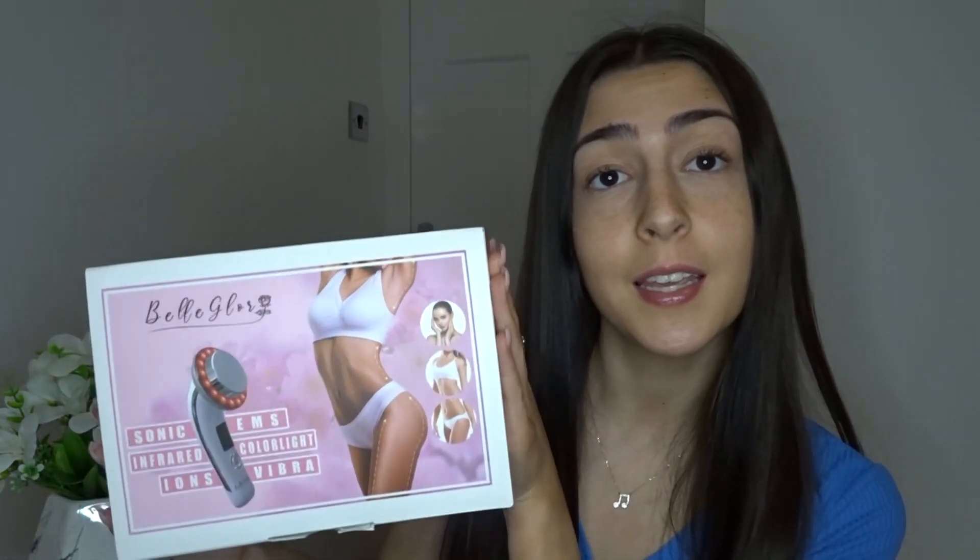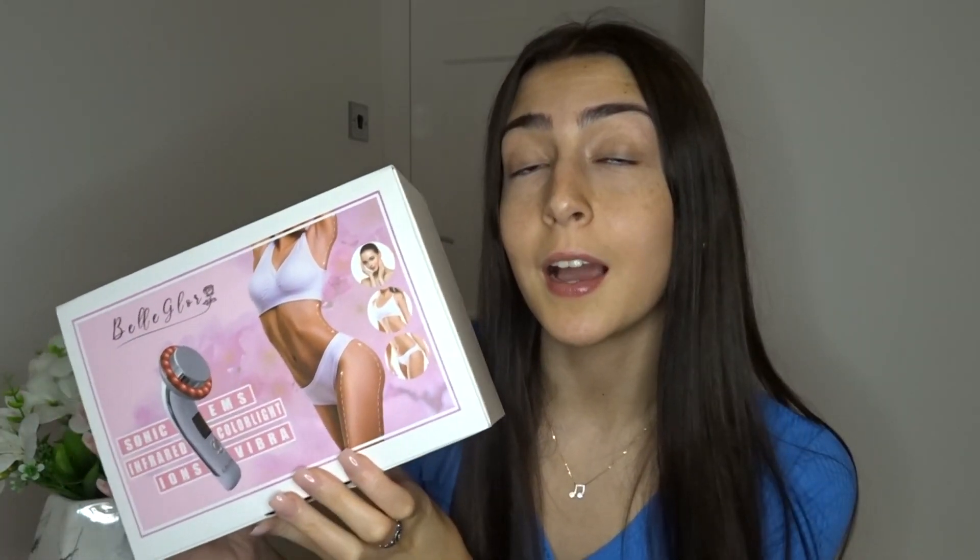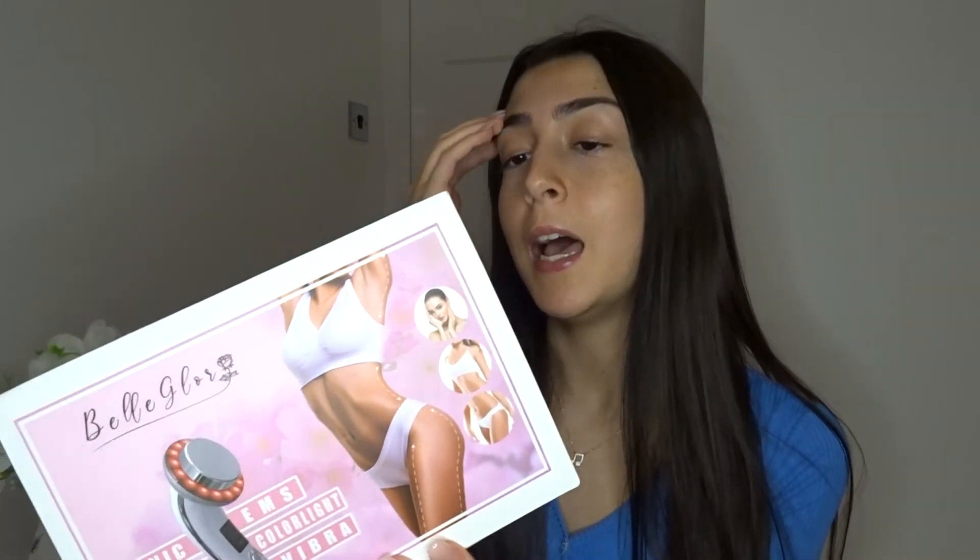Let's get back to the actual video. So for today's video I'm going to be talking about this product over here. This is an ultrasonic cavitation beauty device and it is by the company Bell Glory, who have kindly sent this over to me. This video is sponsored by them, so thank you for making this video possible.